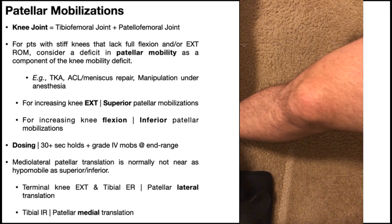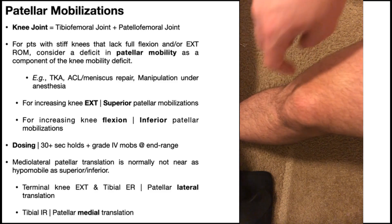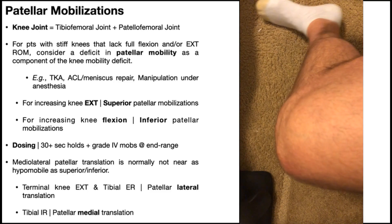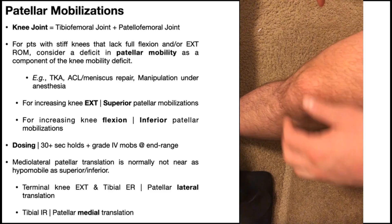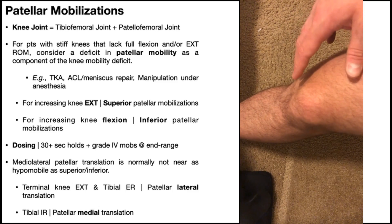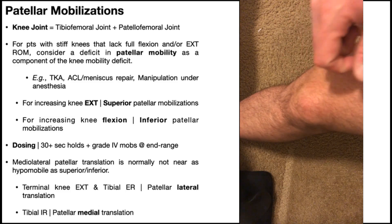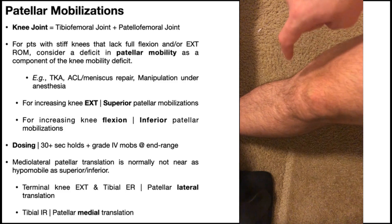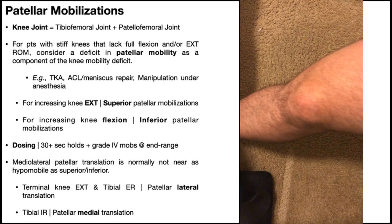The first mobilization is an inferior patellar mobilization, where we move the patella downward towards the tibial tuberosity. This is beneficial when the patient is restricted in knee flexion, because as we bend the knee, the patella actually moves down — it translates inferiorly. These do not follow convex-concave rules. The knee should be almost fully extended, within 10 degrees of full extension, for the best mobilization of the patella. The quadriceps must be completely relaxed, because as soon as the quads contract, that patella is not moving anywhere.